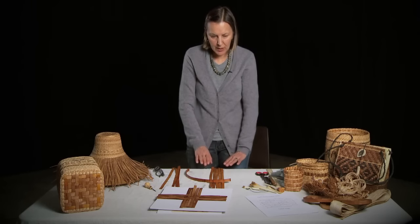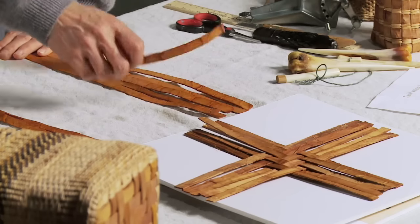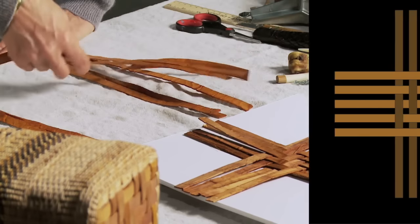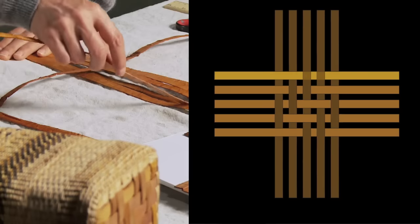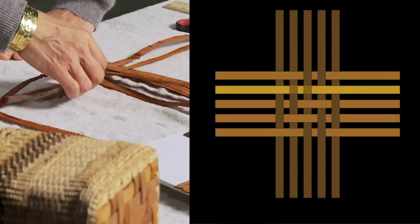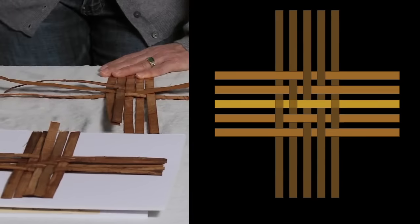I'm going to begin with five strips. I always line them up at the edge of the table. Because this is a small project, I can just use my hand as a clamp. I'm lining up five strands fairly close together at the table edge — so it's over two, under two, over one, under two. You follow the basic pattern until you get your five-by-five pieces woven.